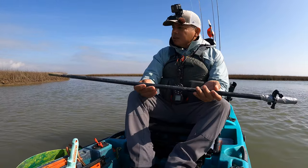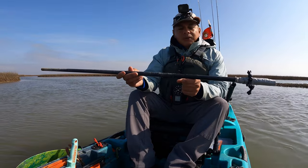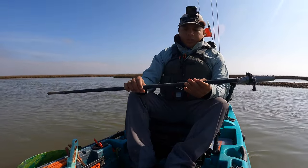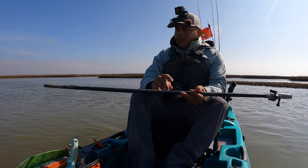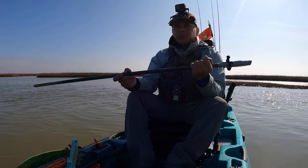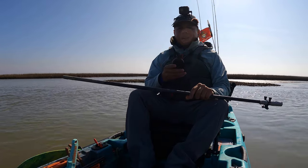This right here is a DIY project that myself and a buddy of mine, RX Angler — y'all may know him for those of you that consistently watch my channel — put together. We took a power pole, the heavy duty spike, eight feet long, and we cut it in half. So this is four foot, and it is absolutely perfect for skinny water style marsh fishing from a kayak.